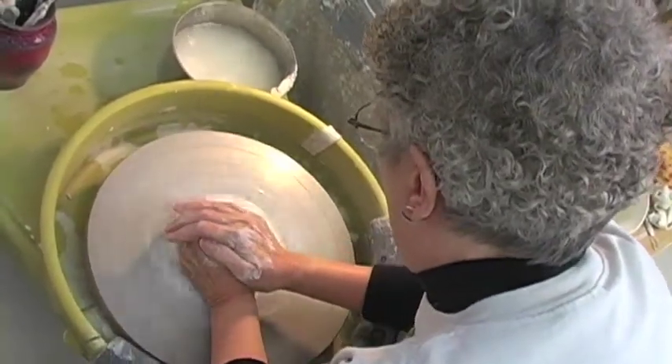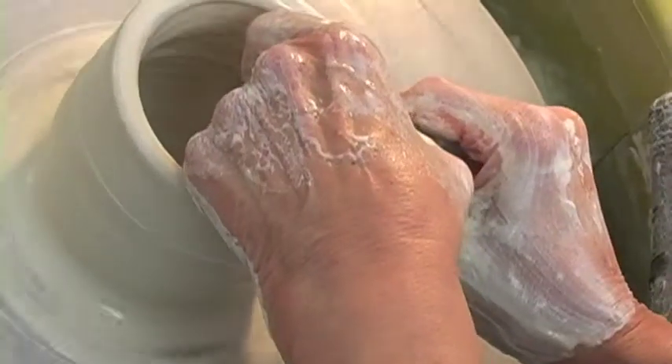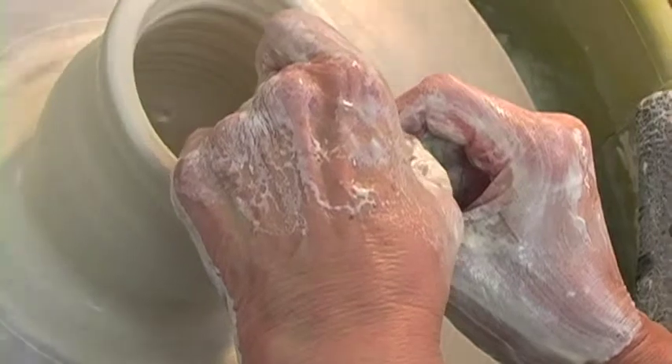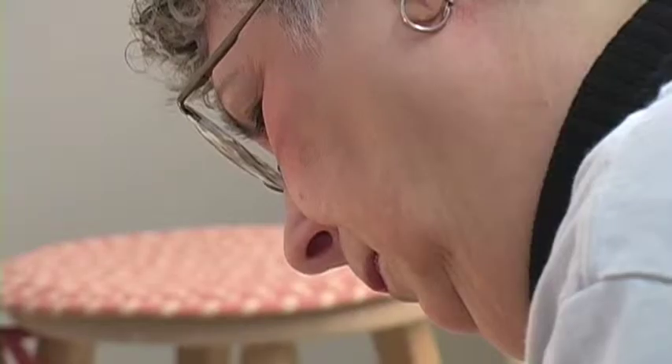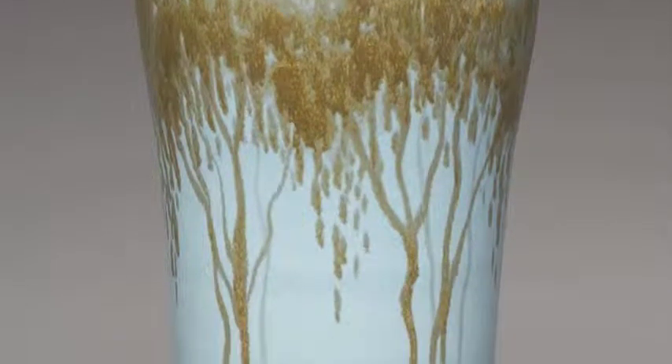Porcelain is pure silica. If you fire it as high as I do, it almost vitrifies. Before it melts, that's when you stop — you have to hit it up to a certain point. There are so many kinds of porcelain clays. You have to fit the clay to the glaze. If they don't fit, they'll craze, crack, bubble, and do all kinds of terrible things.